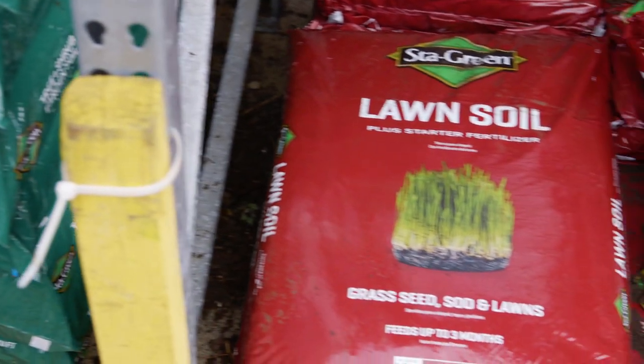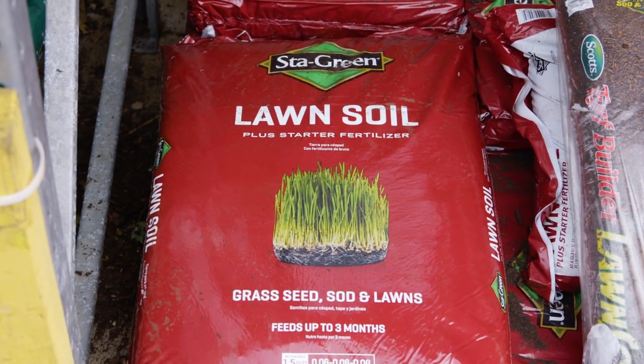The past few years have seen the development of soil specifically for lawn repair, overseeding, or sod, and I really like these soils a lot. I think they work great.